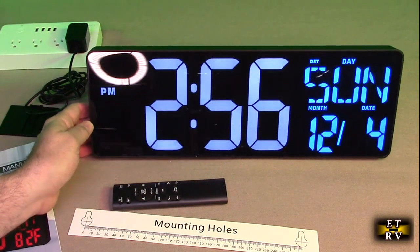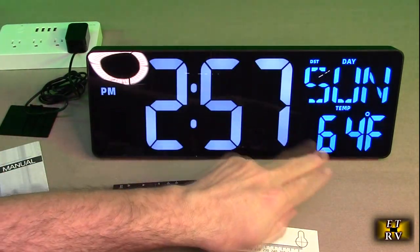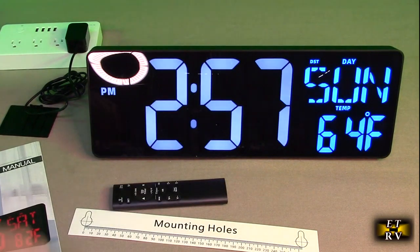I haven't set anything yet — there are buttons to set everything — but you can see it's already showing the time, Sunday, the date, and the actual temperature.